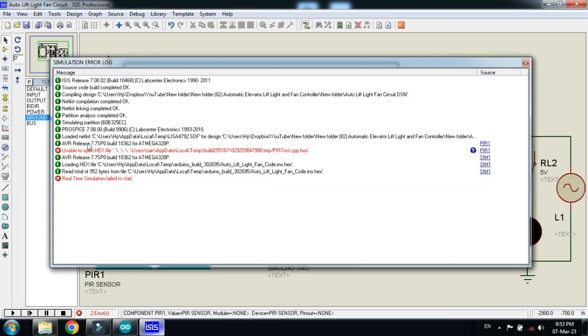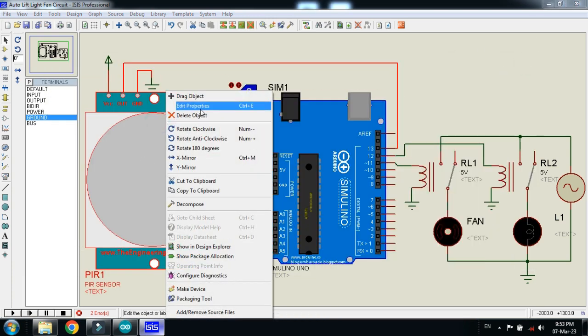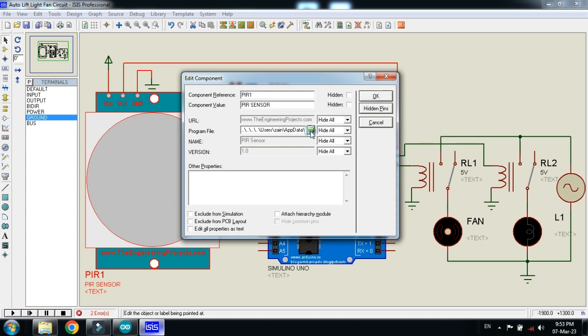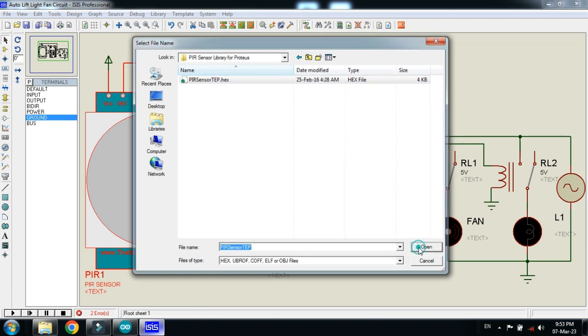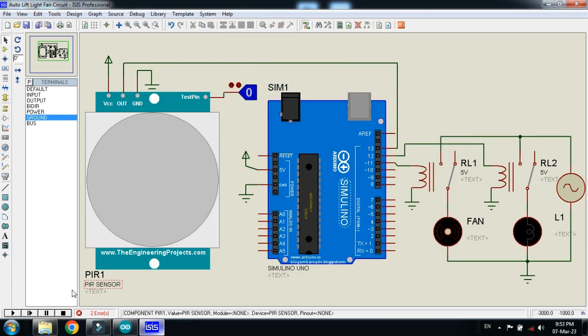The hex file is not available in the PIR sensor — right click on it, edit properties, and add the hex file to it. You can choose the hex file of the PIR sensor from its library. Libraries can be downloaded from the link in the description. Open it, select the .hex file, click Open, then OK. Now run the simulation.